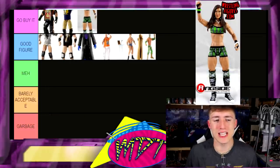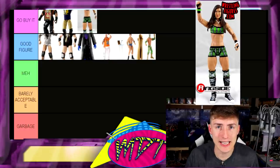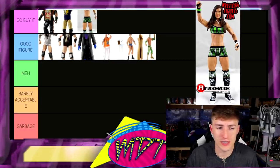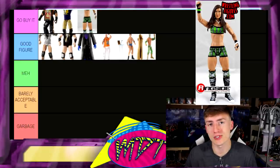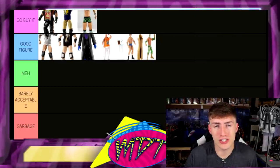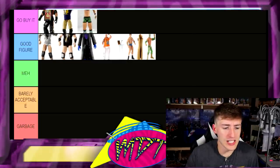Next up, AJ Lee — I'm gonna put this in Go Buy It. It's Elite 21 AJ Lee, and it was a very good figure, great women's figure for the time. It was a lot of people's favorite Elite women's figure for a very long time and it makes sense. It's one of only maybe three or four AJ Lee figures and probably one of the better ones — go search it out.